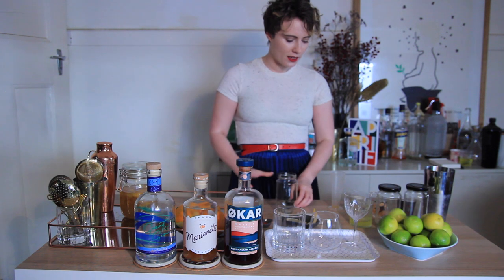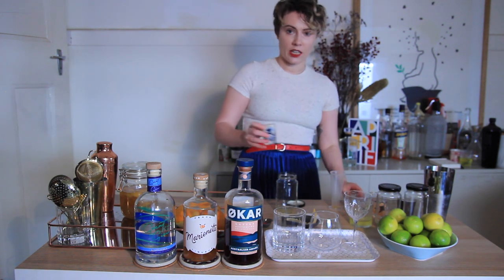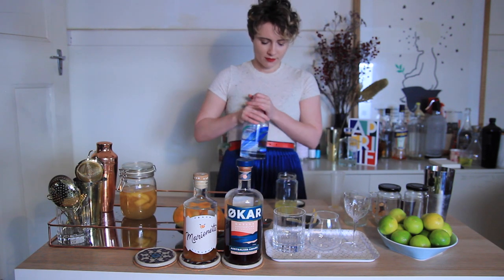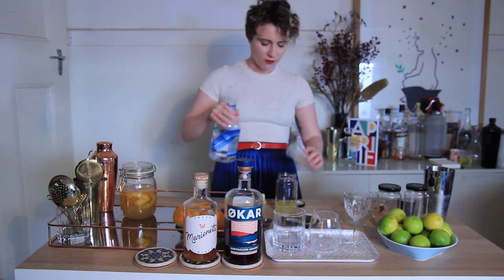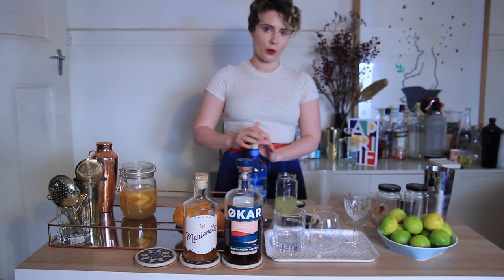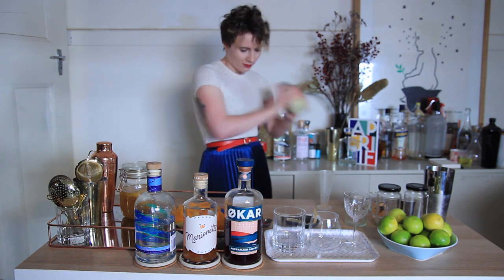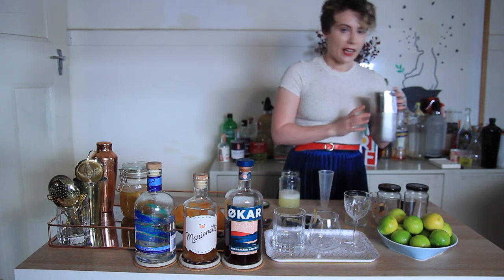So all we're going to need is starting off with the shrub — just 15 ml of that. Pop that in. And we're just going to need 30 ml of lemon juice as well. And just the egg white of one egg. And we're going to need 60 ml of that gin. Now when you're making drinks with egg white, you usually need a dry shake before you put ice and shake it again. A dry shake is just shaking it without any ice. We'll put the lid on, shake it, and then add ice. You can see it gets nice and frothy, which is what you want.